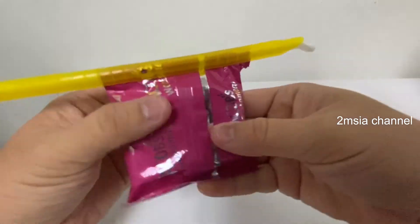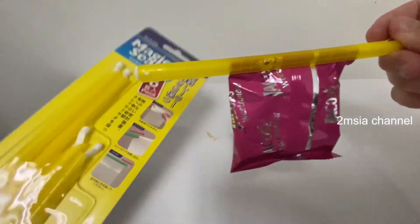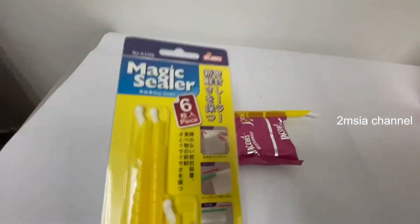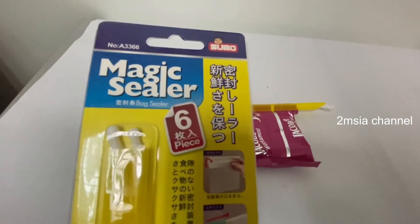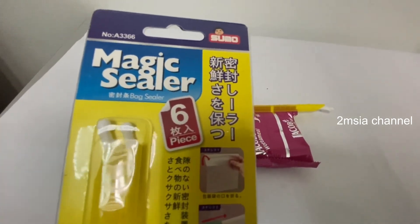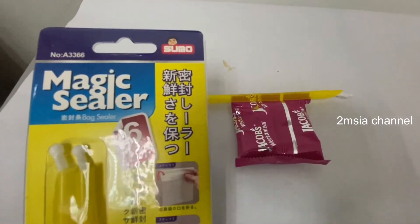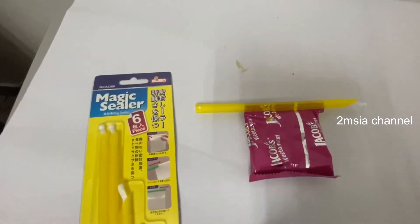It's very easy to use. That's the Magic Sealer! If you like this video, please give us a like, subscribe to the channel, and thanks for watching. Goodbye!